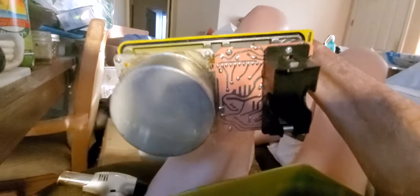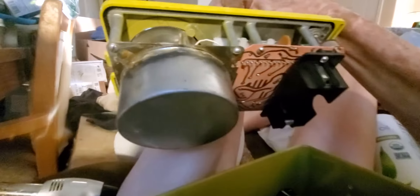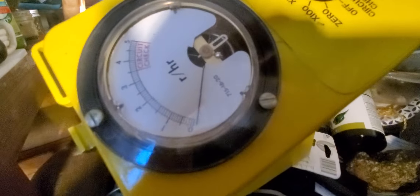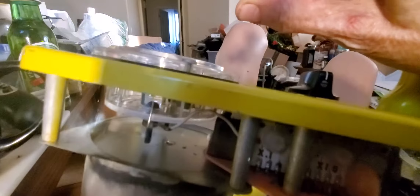The battery comes out like that. This can thing on the bottom here is the detector, and there is, right in the center, a little hole kind of right underneath the gauge here.